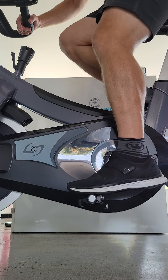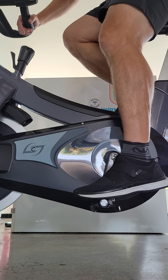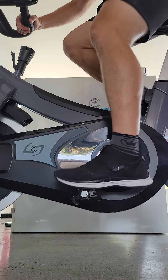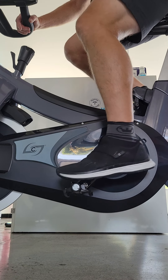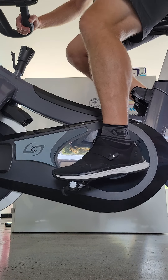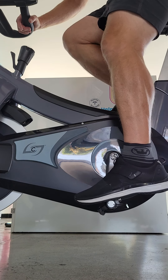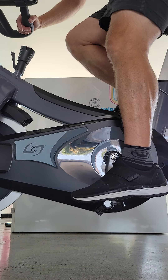I know I can get it to engage if I try hard enough, but it's not practical to sit here and try to get into this pedal for minutes. It's not practical. Okay, there we go.